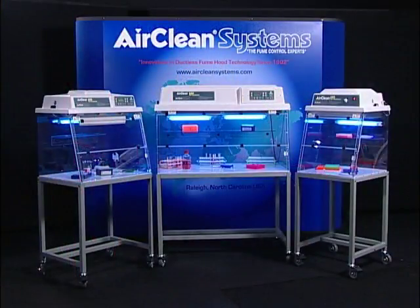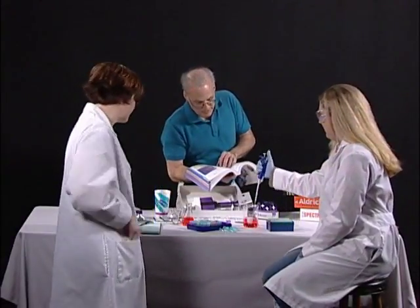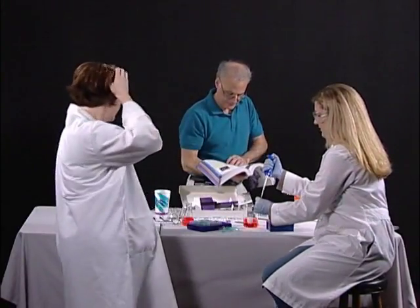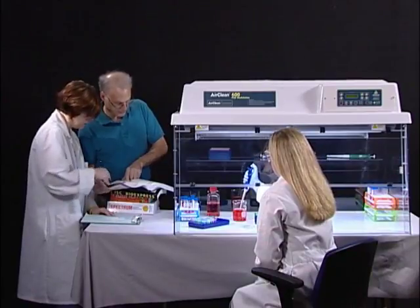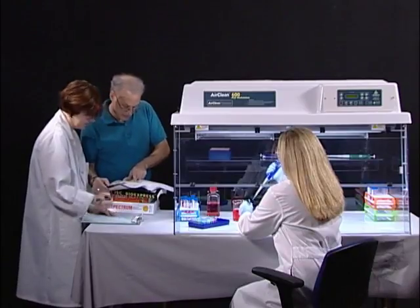AirClean Systems PCR workstations are designed as application solutions for the manipulation and amplification of DNA and RNA. Cross-contamination during amplification can lead to inaccurate results, costing the lab technician valuable time and consuming expensive reagents. AirClean Systems PCR workstations offer a controlled environment, improving your odds and reducing the amount of reagents required to achieve your desired result.